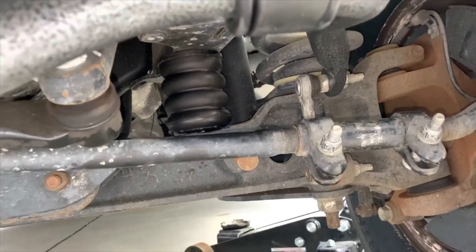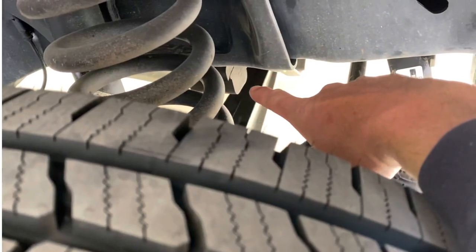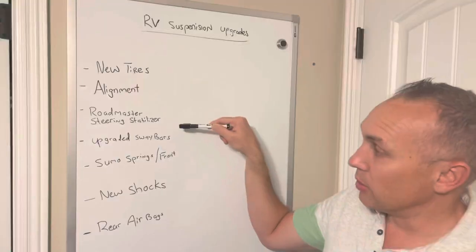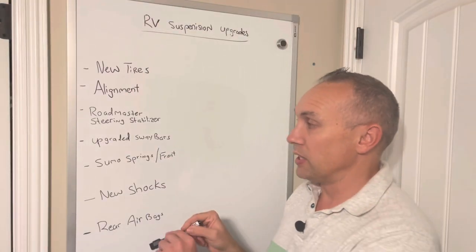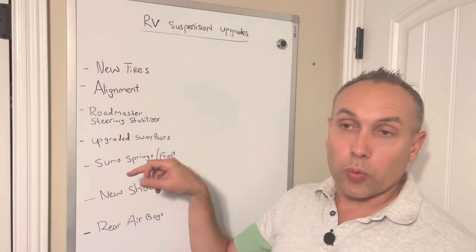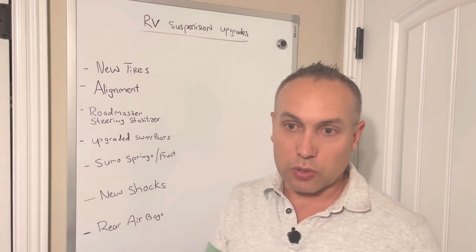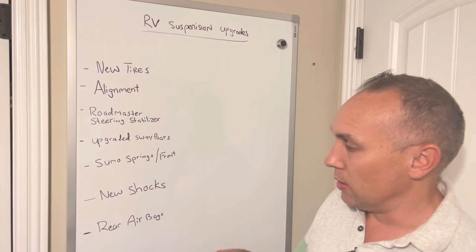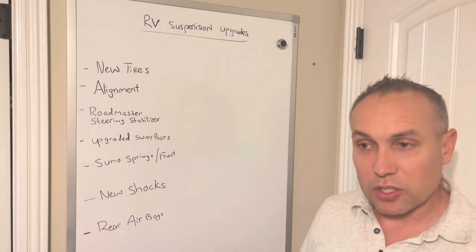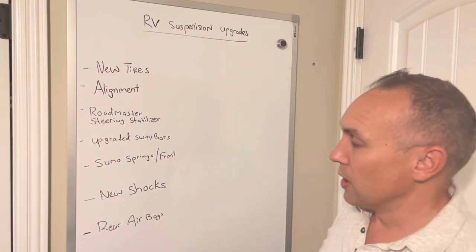One other thing I did was the Sumo Springs — this made a pretty big difference. We did a 5,000-mile road trip after doing these five items: the tires, the alignment, the stabilizer, the sway bars, and the Sumo Springs in the front. I specifically say front because the fronts are super easy to do. You can also do Sumo Springs in the rear, or you could do airbags where you fill the bags to a certain PSI to help with the rear suspension. I didn't do the rear, but that was going to be my next step to really start enhancing my suspension and steering.